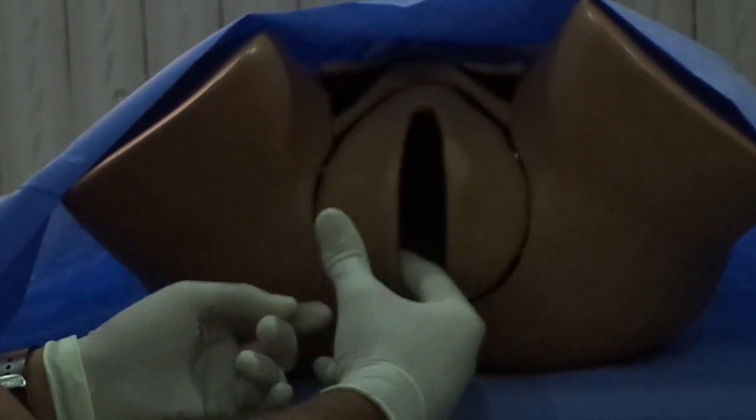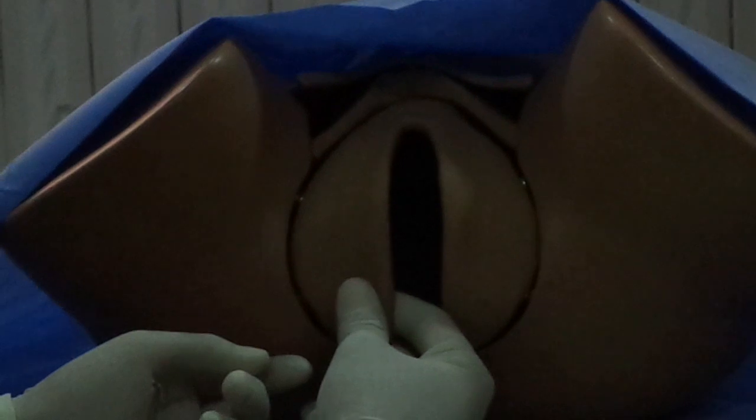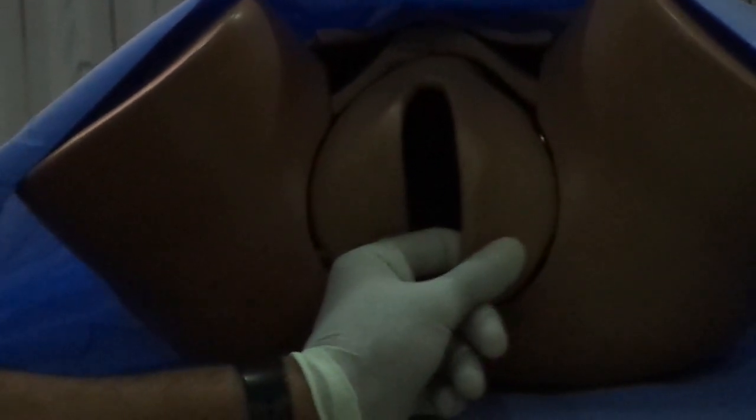In order to palpate them, we insert the index finger into the vagina and palpate the gland using the thumb and the index finger. This procedure is repeated bilaterally.